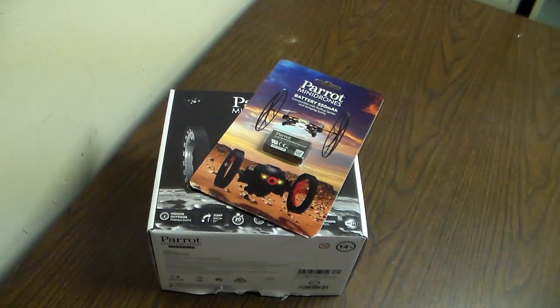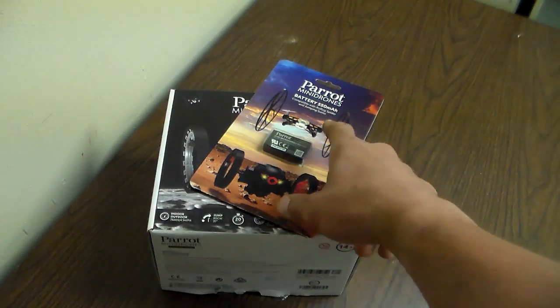Hey guys, I know I haven't posted any videos in the longest time — I've just been busy with a full-time job and no time for YouTube anymore. But I was contacted by a company named Parrot who makes mini drones, and they wanted me to review one of the two that they offer. There are two types of mini drones: the Rolling Spider, which is a flying one, and the Jumping Sumo, which is a land cruiser.